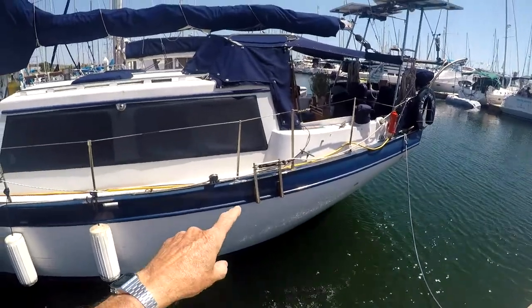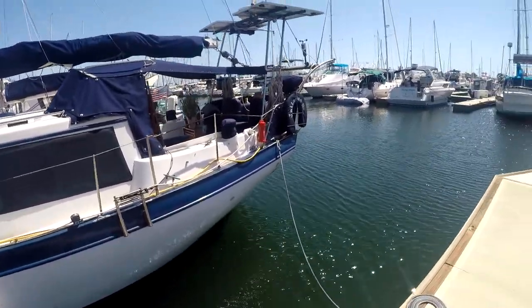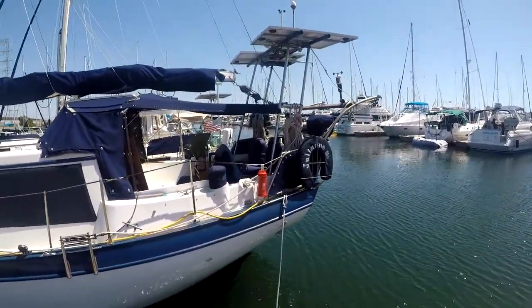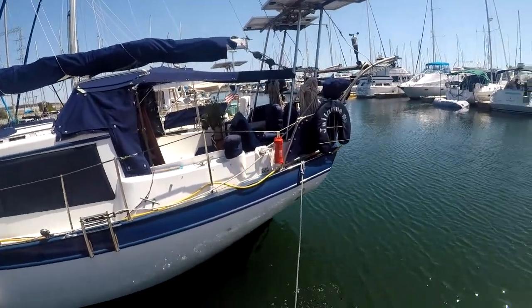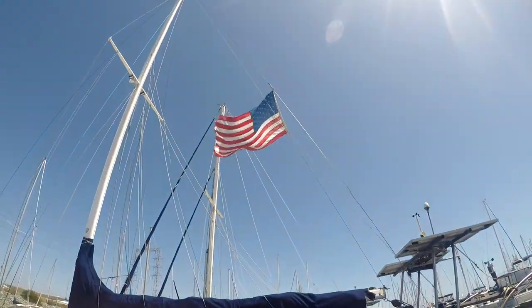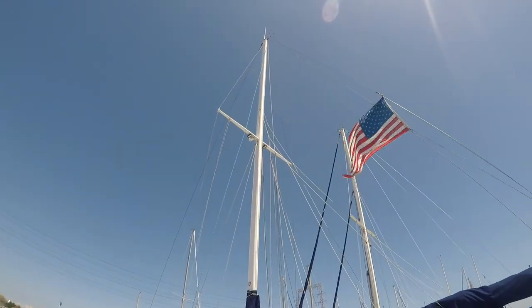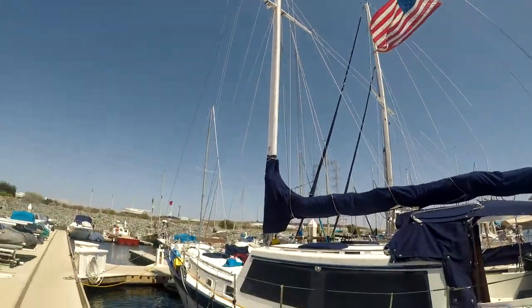Over here we have our emergency boarding ladder in case somebody falls overboard. And we have our throwable man overboard ring right there. And we have our emergency strobe lights. And of course we have our flag up on the backstay. We have LED lighting up on the mast, and of course all the normal stuff way up at the top.